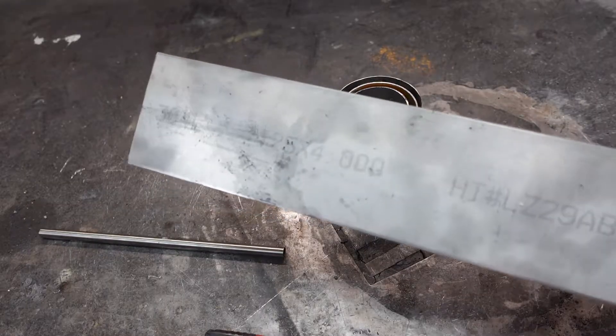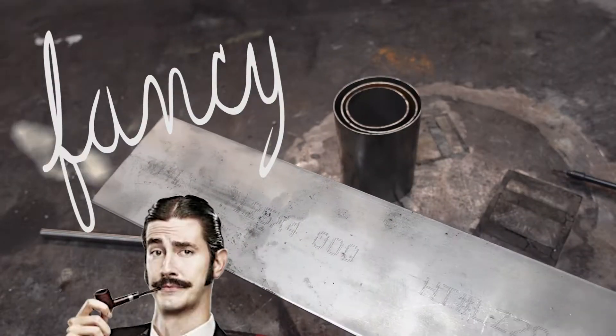So we've got our parts cut. Now we can go over to the plasma cutter and get the fancy parts cut.